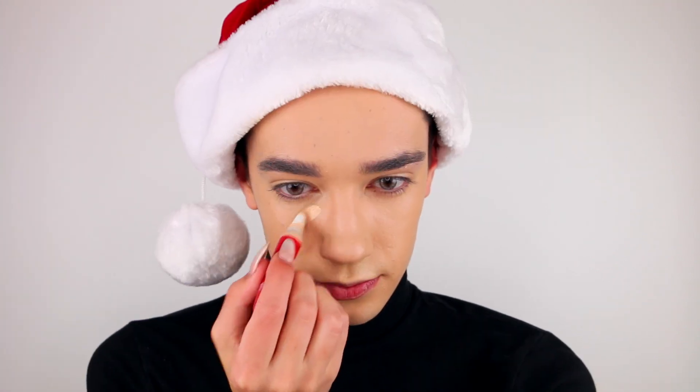I'm first going to start off by priming my face using my True Blend Primer for Combo Skin. And then for my base, I'm going to use my Clean Matte Liquid Foundation. Once my foundation is all laid out, I'm going to conceal and brighten my face using my Outlast All Day Concealer.